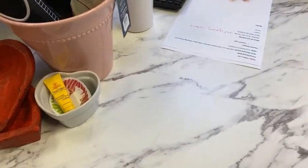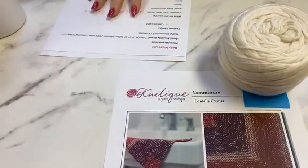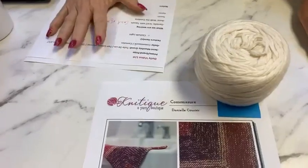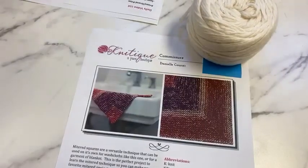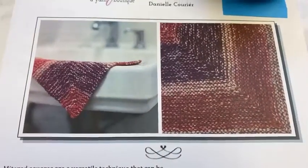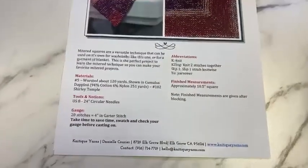Our daily prize is a really fun little project — I used my leftover Cumulus for this. It's a worsted-weight mitered washcloth. You can tie your cotton-in yarn in knots if you want, or weave in the ends. We did it originally out of Cumulus Dappled, but lots of you are knitting with Cumulus, and this is a perfect idea for what to do with your leftovers. It makes about a 10.5-inch square.